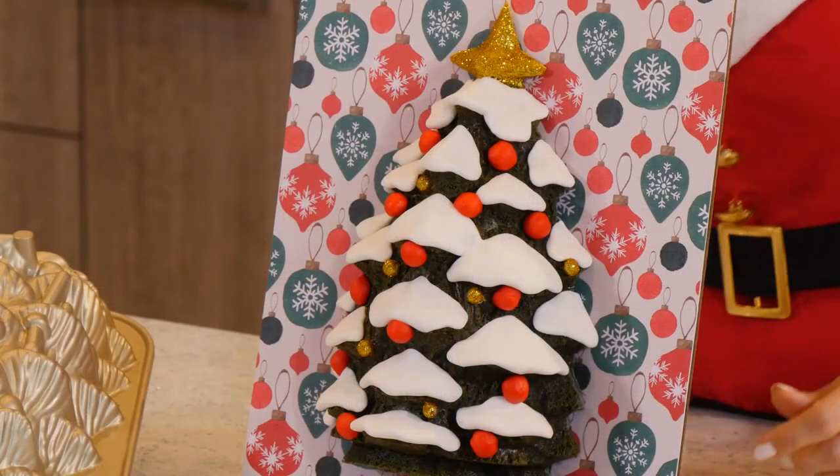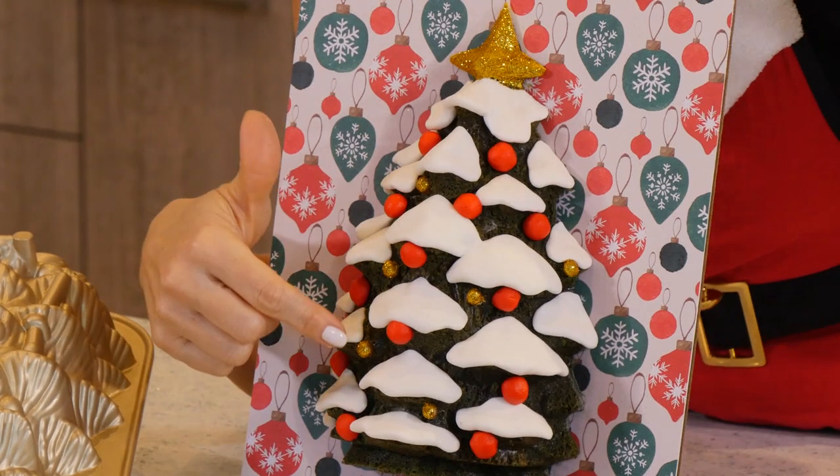On the second day of Christmas, the cake that came to be is a green-trimmed, snow-covered tree. That was really hard to say.